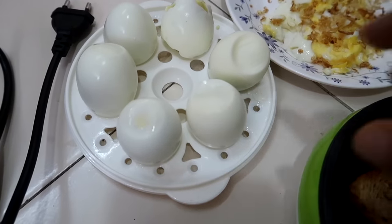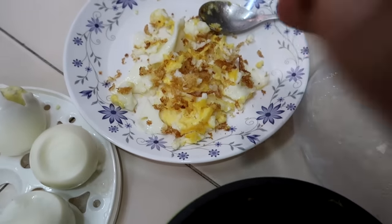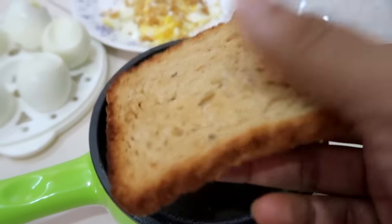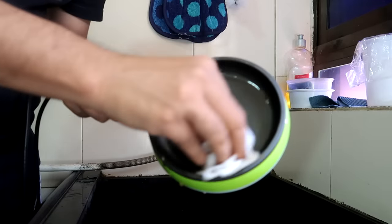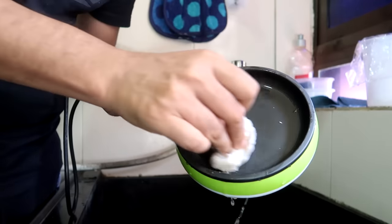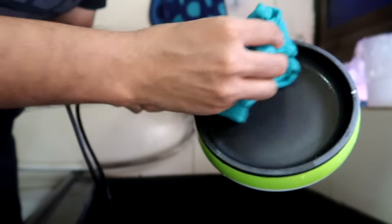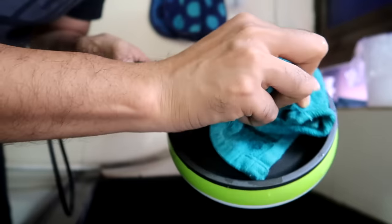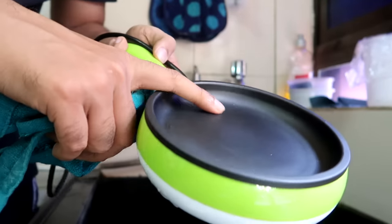So this is the final result: first, we made onions which turned out very good; then we made an omelette which was bad; and the toast on the bread was also not so good. To clean it, you can use a damp tissue or cloth — you cannot put it in water, but you can wipe it clean, and it is very easy to clean.